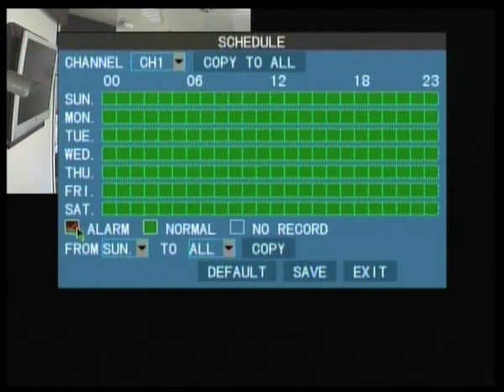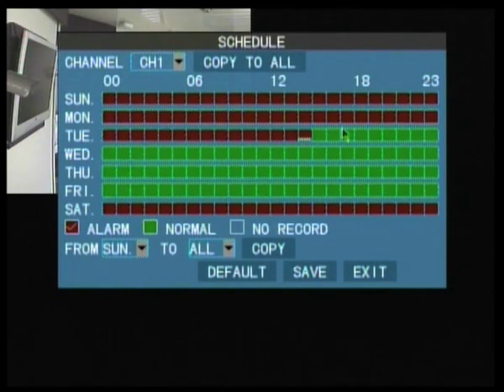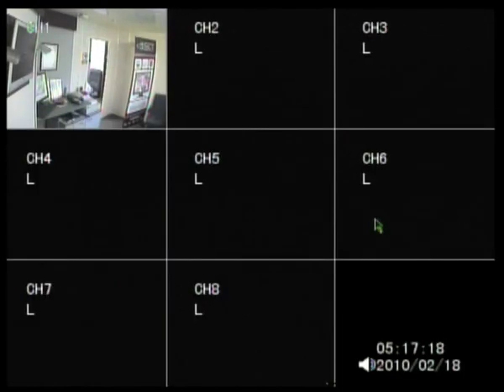If you set the days and hours that you want to record motion only to red - for example, on Sunday and Saturday you want to record motion only - there we go, done. Or if you wish, you can set them all to red and it only records motion detection. Once you've done that, click exit and that's done.